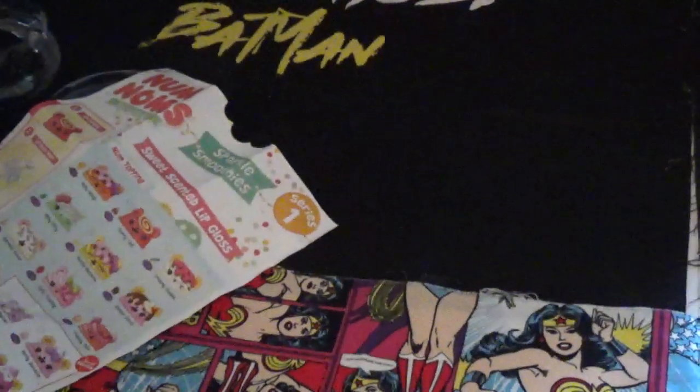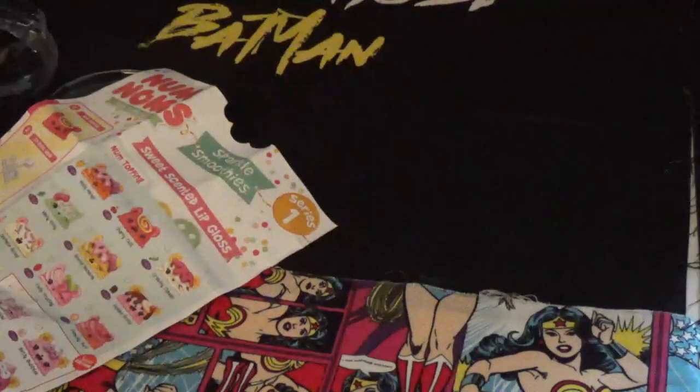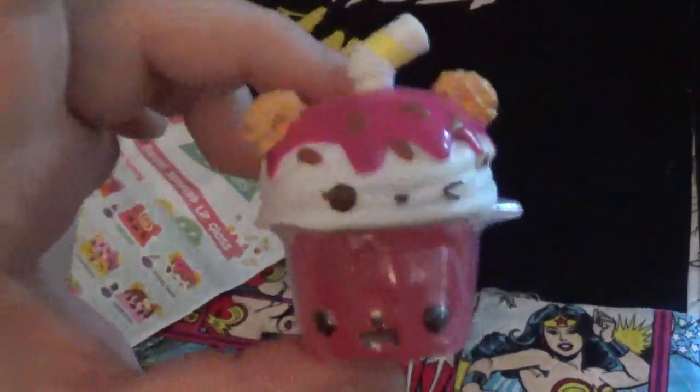And this one smells — there's vanilla. I'm not getting vanilla, getting something sweeter, but it smells like vanilla. It's kind of cute, and the next one will smell like strawberry. I bought this at Target over the weekend and it cost me $3.99, so check it out.